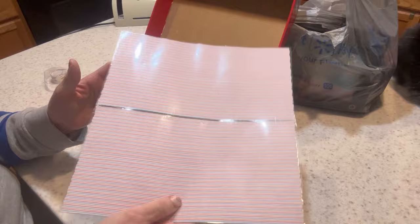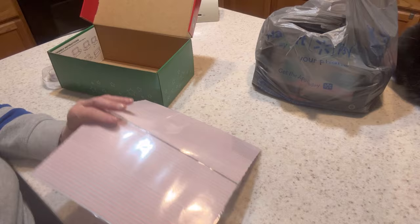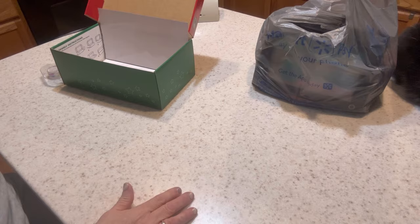I made this play mat so that the little boy who receives this box will have something to play with his kid dough on. I'll put a note on a sticky tab explaining it can be used for that purpose. That goes in the bottom of the box.